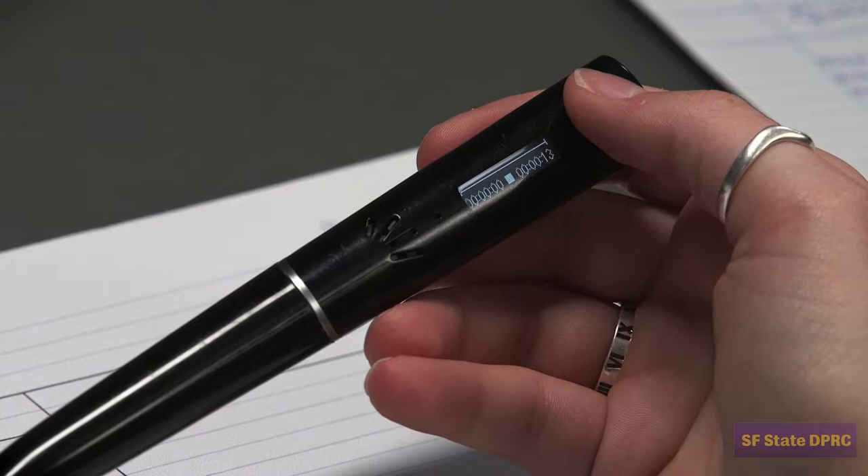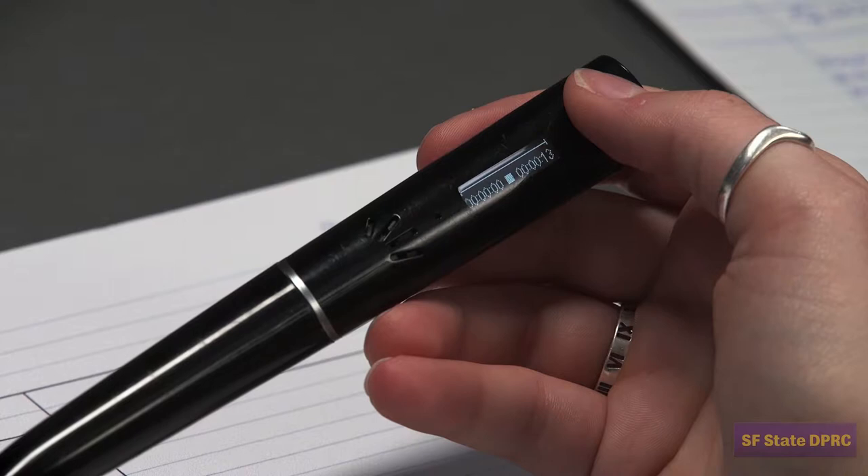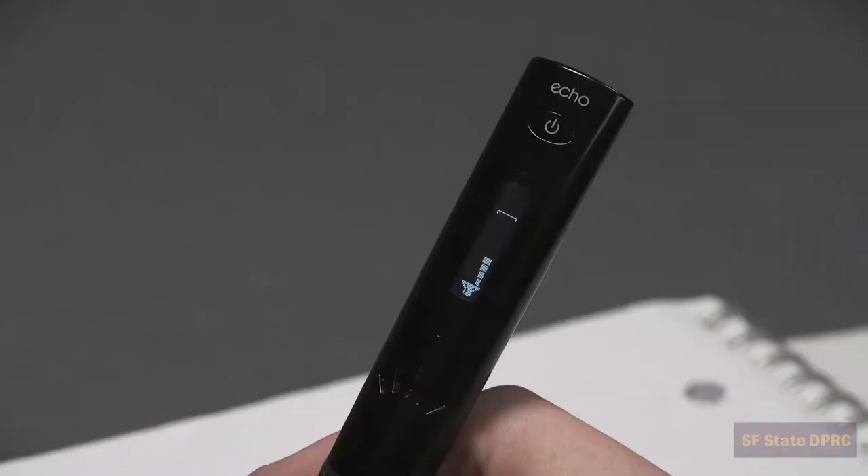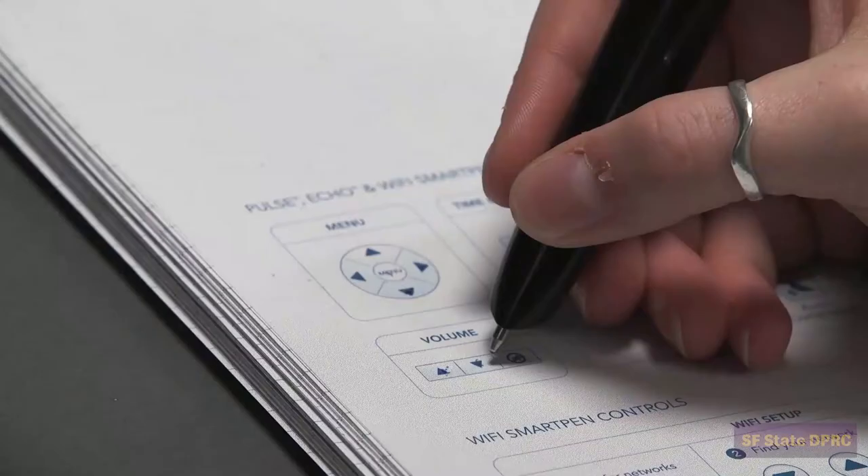To get the most out of your SmartPen, you will need to be able to navigate the menu. On the last page of your notebook, you will find the SmartPen controls. The most important controls are provided, like volume control. By accessing the main menu, you can navigate through the settings and features of your SmartPen. We will not be covering every feature of the pen, but knowledge of the menu features can be very helpful, such as the built-in calculator and sound stickers.